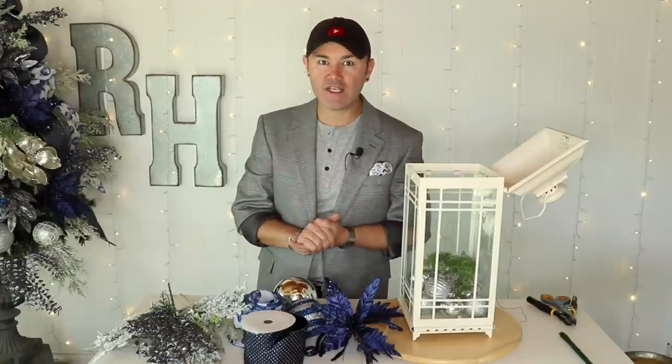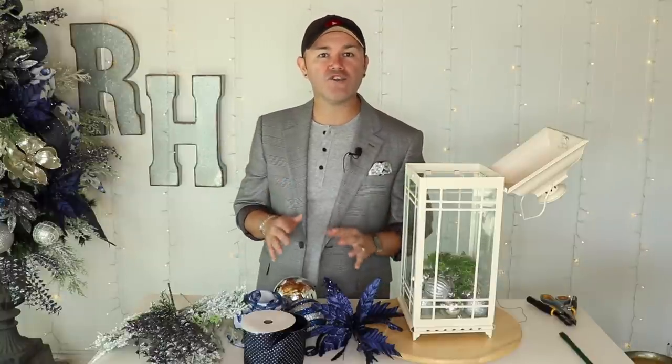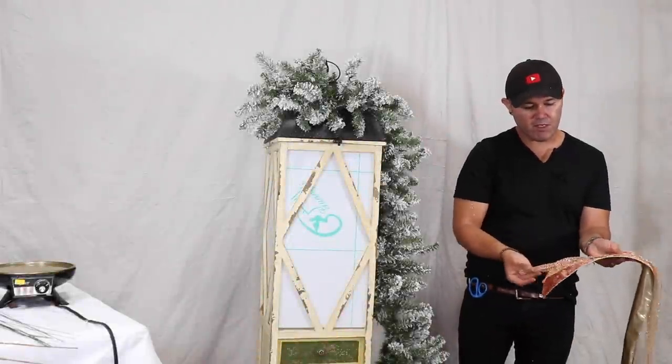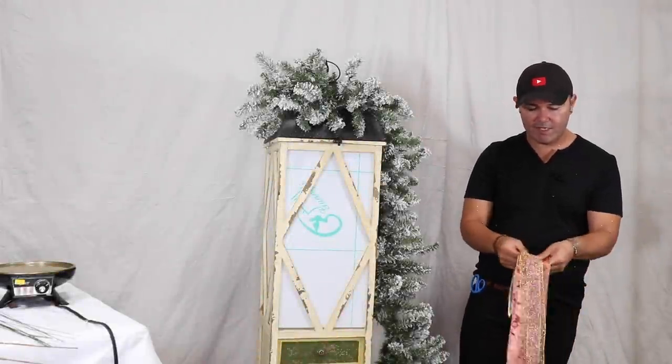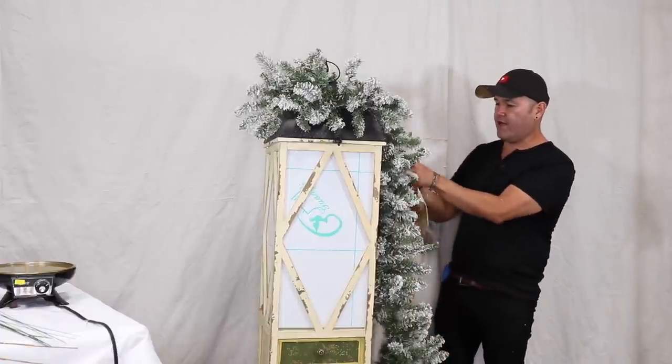Are you guys having fun watching these lanterns decorated for Christmas? I hope you're learning a few tricks of the trade to put your own Christmas lantern together this holiday season. All of the lanterns are linked below in case you want to watch the full videos. Right now I'm going to show a beautiful glam lantern I think you'll enjoy. I have three ribbons layered together, already dovetailed, and I'll pinch and start right here on the back.